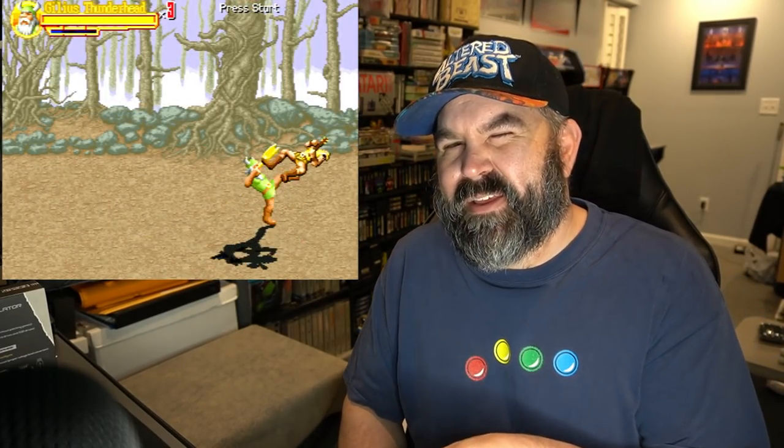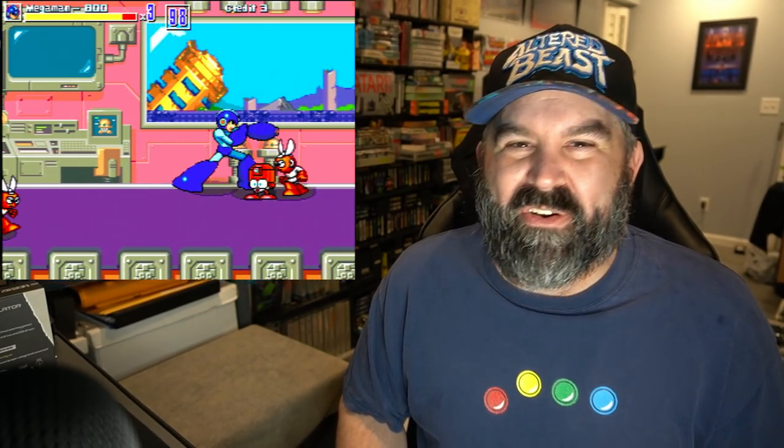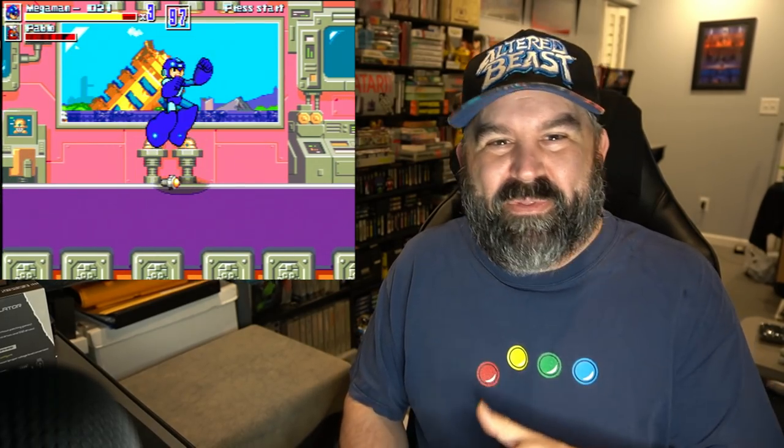Next up is a couple of Beats of Rage open source games. BOR Open is kind of a sprite engine in which many different types of games have been made, with the Sega Dreamcast being one of the platforms. Two that I really like: a Golden Axe remake for the Sega Dreamcast that looks like the original but is a little different, and Mega Man War of the Past — playing a Mega Man brawler with really large sprites is really sweet.